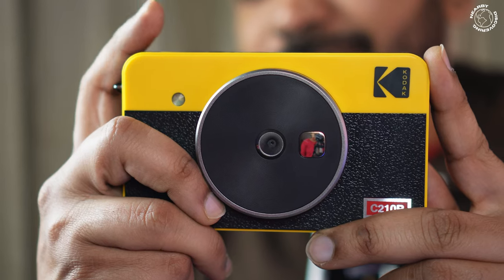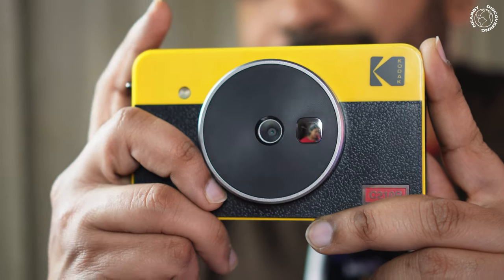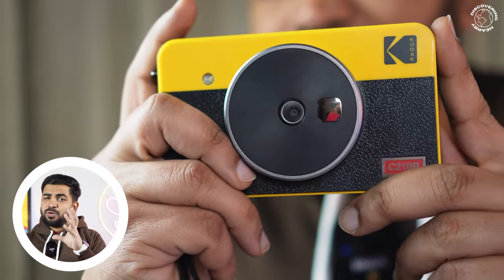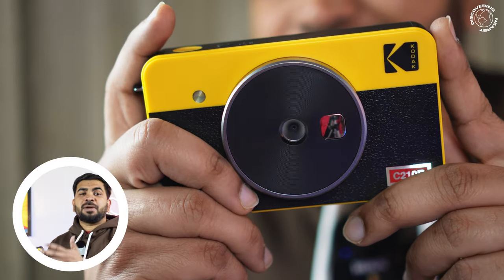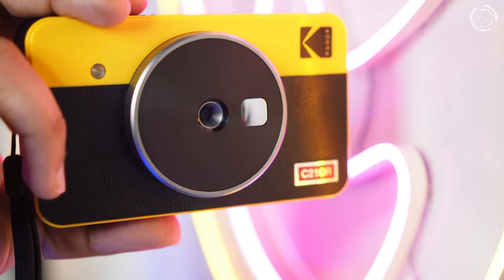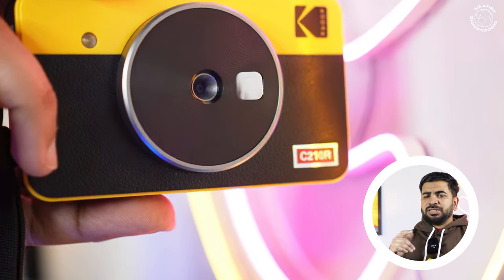Before unboxing, let me give a small conclusion on why I chose this. First, it is two-in-one — you can use it as an instant camera and also print mobile photos. It is very cost-effective compared to other brands like Fujifilm; the cost per photo is about half. It's also very handy.